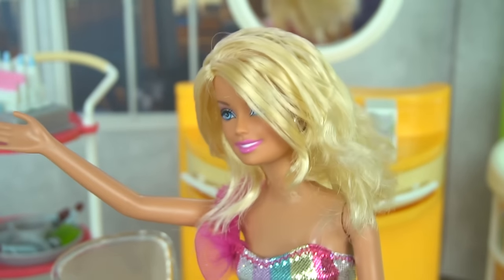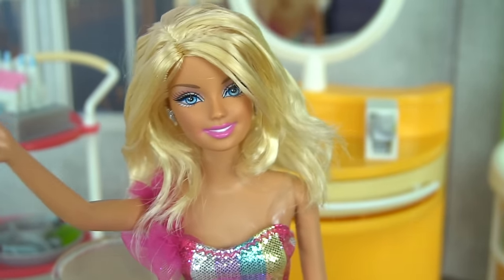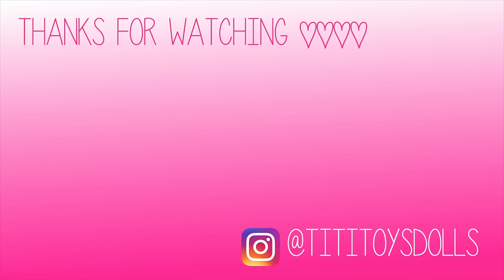Well guys, I really hope you enjoyed this video. Don't forget to give it a big thumbs up if you want to see some stories in this brand new hair salon. Thank you so much for watching and I'll see you in the next video.